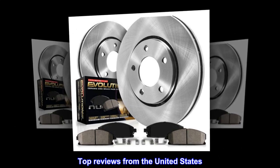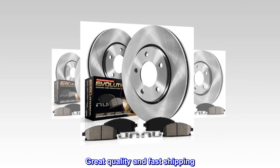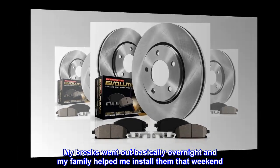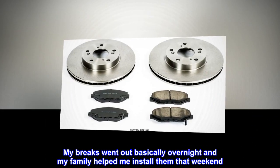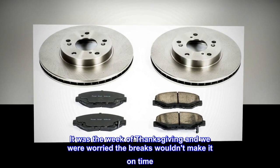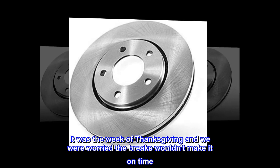Top reviews from the United States. Great quality and fast shipping. My brakes went out basically overnight and my family helped me install them that weekend. It was the week of Thanksgiving and we were worried the brakes wouldn't make it on time.